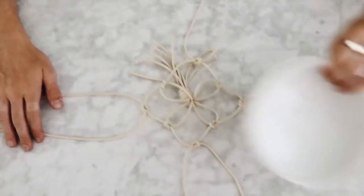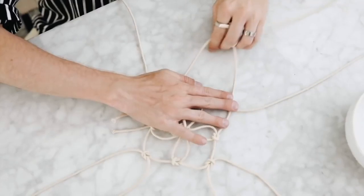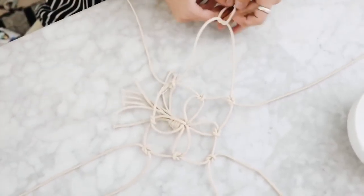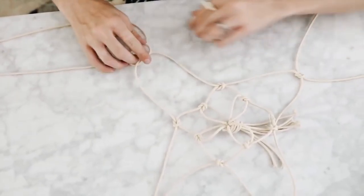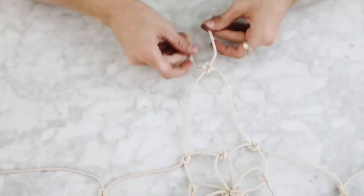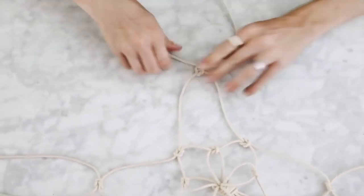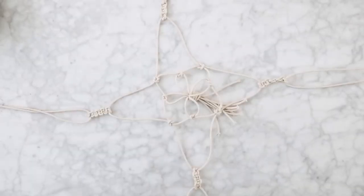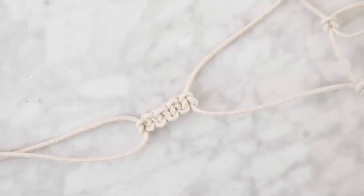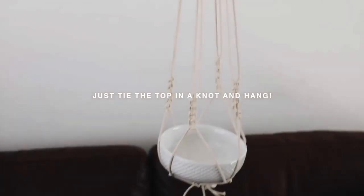Using the neighboring strands, I'm creating another square knot about two inches away. You kind of have to watch what I'm doing and then place your bowl on top to see exactly how many more knots you need. I created another set of knots with the neighboring strands about seven inches from the initial ones to cradle the bowl a little nicer. To add a decorative element, repeat the square knot — right over left, left over right — and then tie all strands together at the top in a knot. There's your planter!